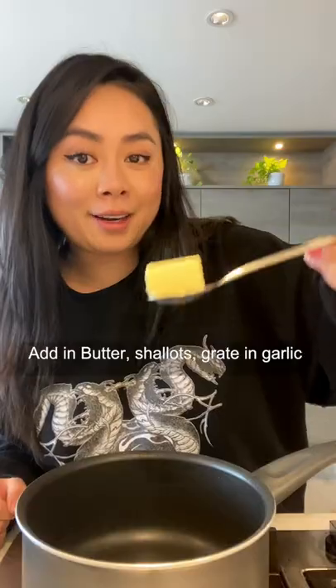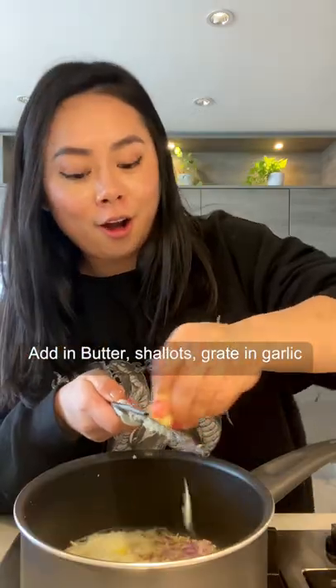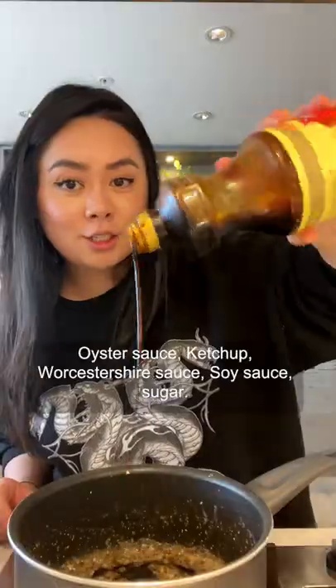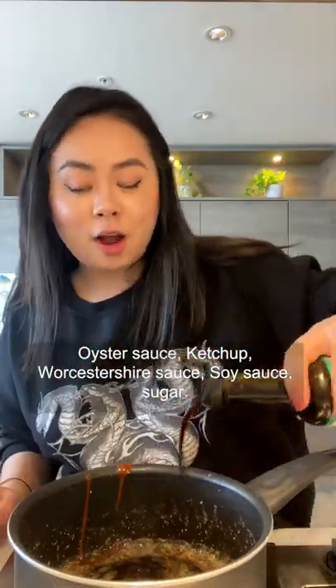Taiwanese black pepper steak. Add in butter, shallots, grated garlic — sautéed together for two to three minutes. Add in black pepper, mix together, oyster sauce, ketchup, worcestershire sauce, soy sauce.